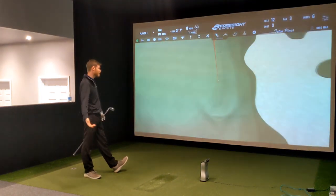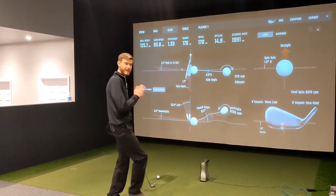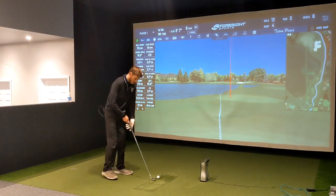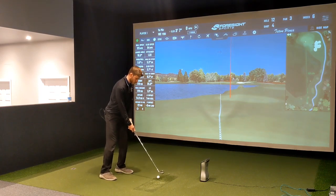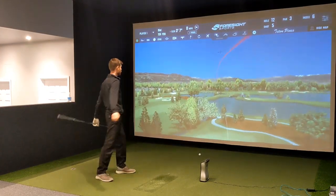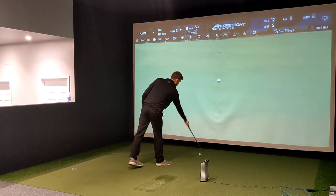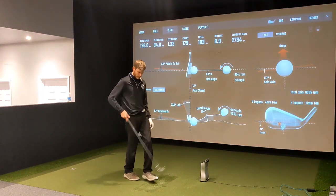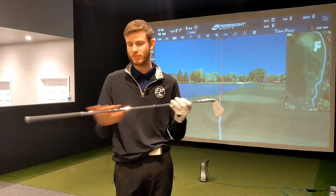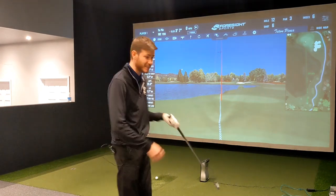The Neo tends to want to leak a little bit right, but I don't actually mind that — my miss is left normally, so something finishing just right side of the green is way safer than a big pullhook. It does feel very comfortable to swing. It's interesting how a light shaft can sometimes feel heavier, because there's nothing in the shaft — you just feel all the mass down in the head.